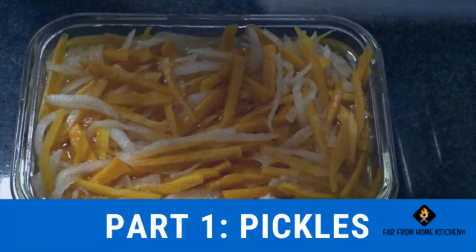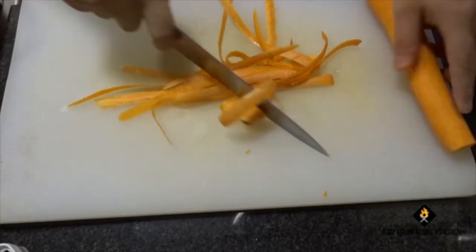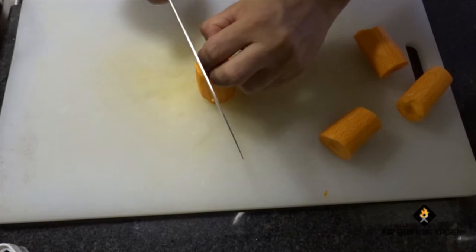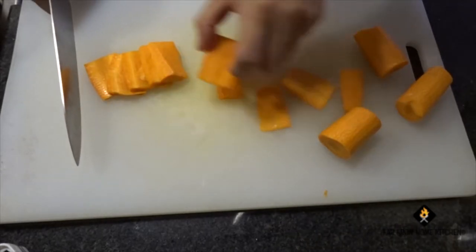Hope to make bánh mì sandwich. The first step, we make some pickles. They're really delicious, sweet and sour taste. So first, we need to cut up some carrot and daikon radish into long strips. Cut them in slices, arrange on a cutting board, and start cutting them like this.